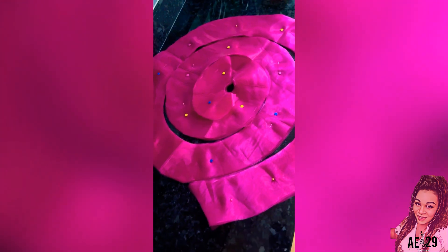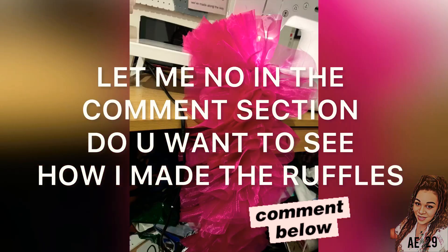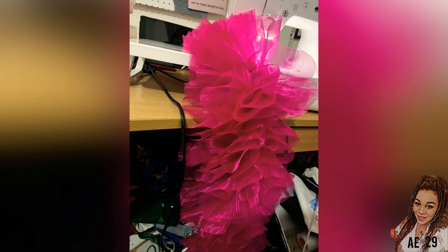Now we have to make a rectangle panel, which will go across the shoulders to create our ruffles on. And it will look something like this once we have finished.